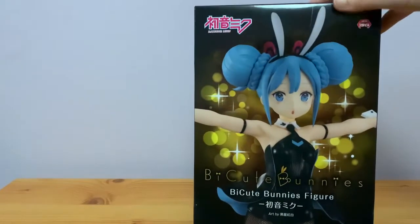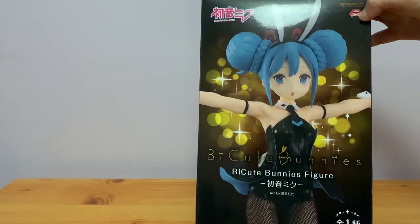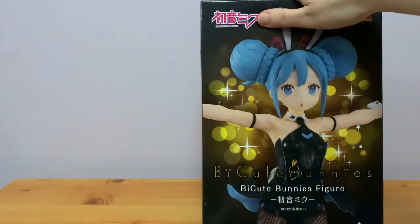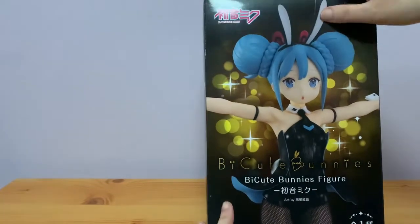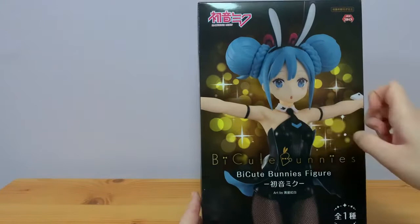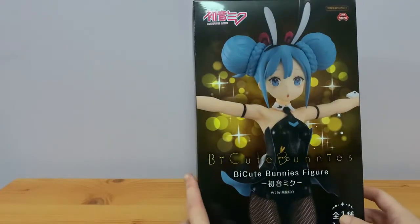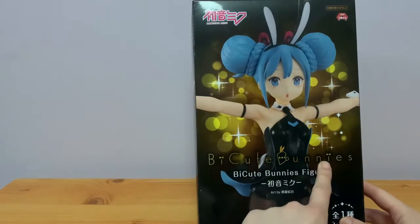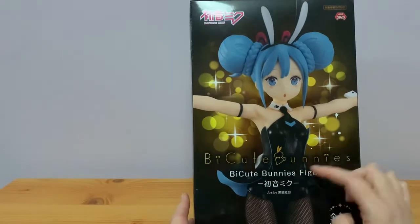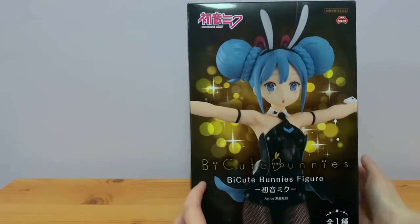This is the Bi-Cute Bunnies Miku by Jaya Prize and Furyu. There's the Hatsune Miku logo at the top with a close-up picture of her — she's got a really cute open mouth expression. There's some lovely glitter and sparkles, and the Bi-Cute Bunnies logo. They're doing a couple of these: there's a white version plus another one, and there's one of Supersonico that I've ordered as well.